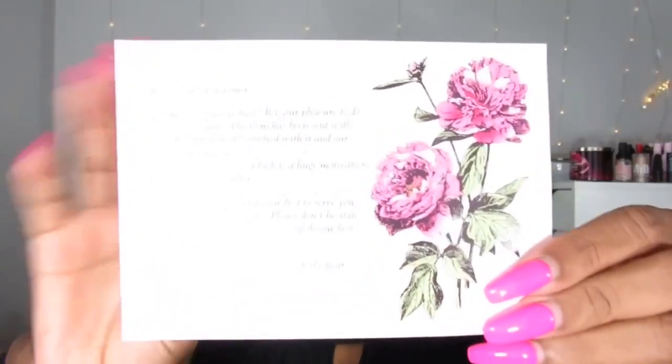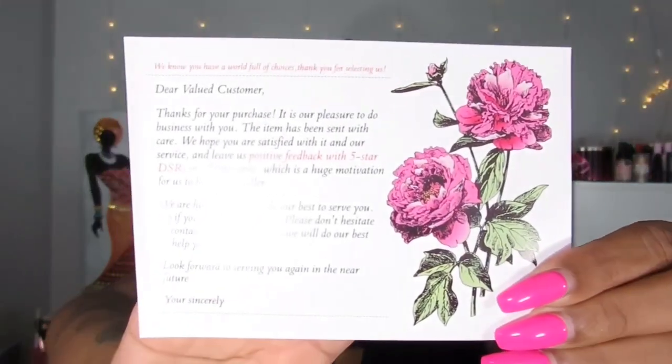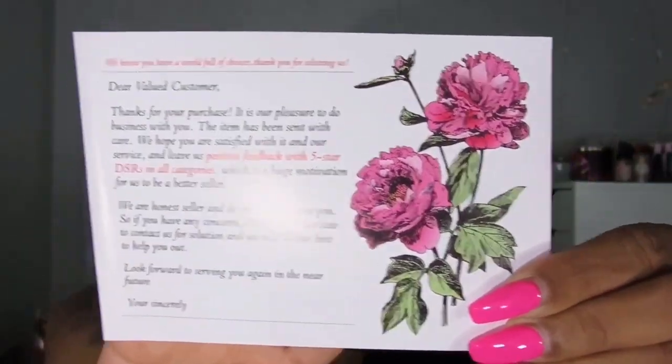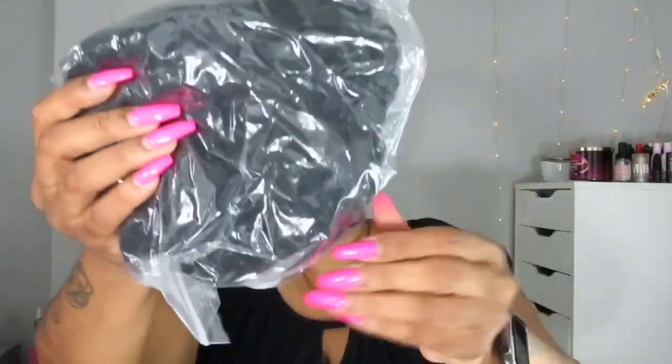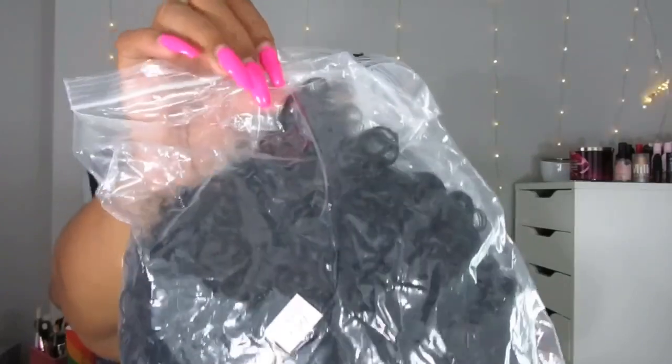There's also a little card in here — 'Welcome to my shop, please give us five stars in all categories, thanks for your purchase.' You know, the usual that sellers send. And this is what the product itself looks like — it just comes in a bag like this, and I have not opened or used it just yet.